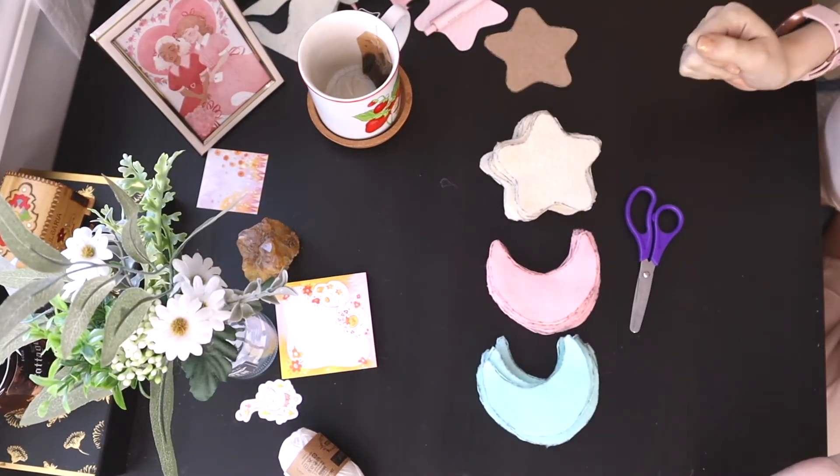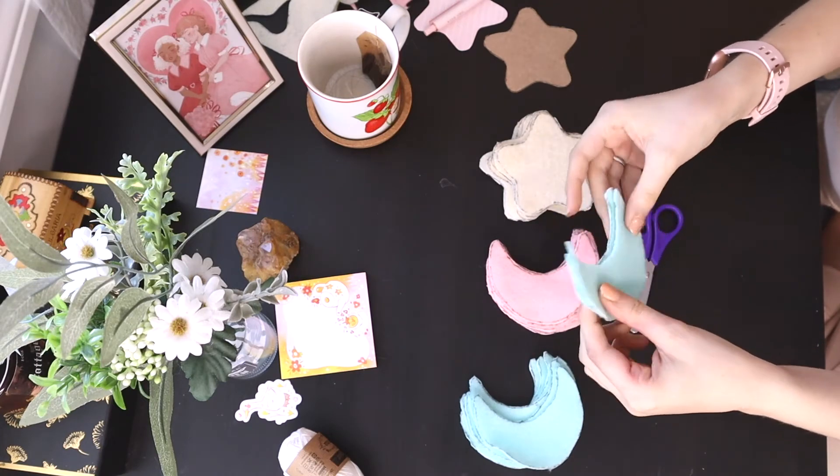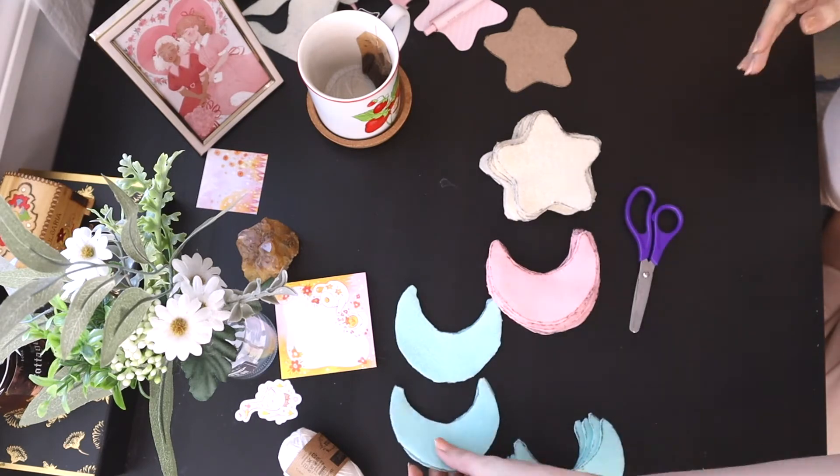Now they're all set. We're just going to pair each one up with another one that looks pretty similar, and put the side that has the pen marks inside so that it's not showing.